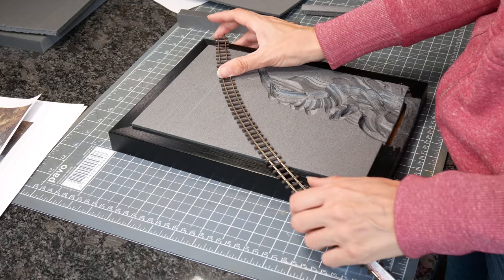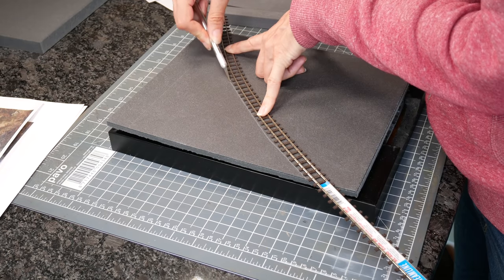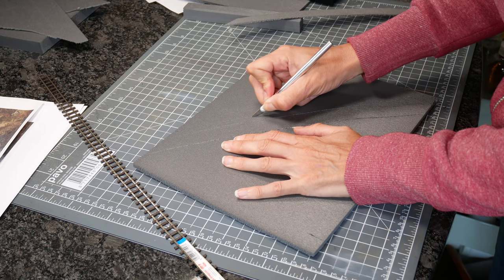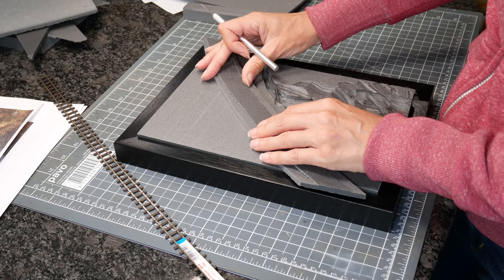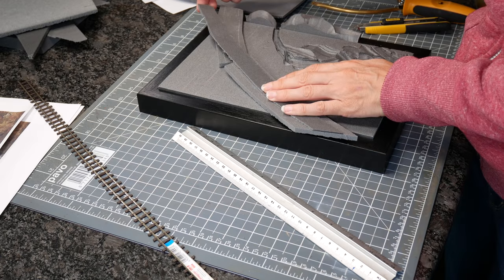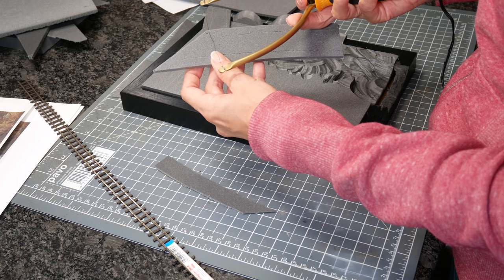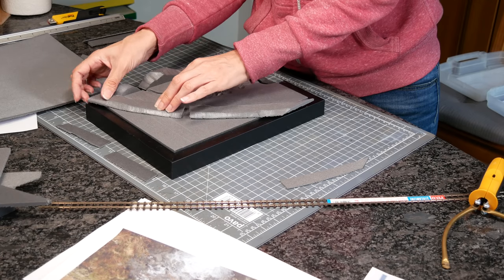For the railway track I'm using Peco code 80 OO9 irregular track — it's a narrow gauge track so I can get a nice curve on it and it'll add a bit of interest. I needed to raise it up; in the photo there's a pathway that's raised up, and instead of a footpath I'm putting this railway track there. I cut out a section of the slightly thinner odd sheets to raise it up — the top one is flat and very thin, the next one down is a little bit wider because I need a built-up shape.